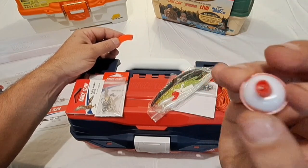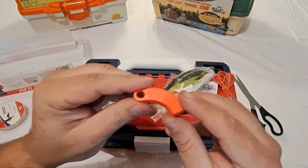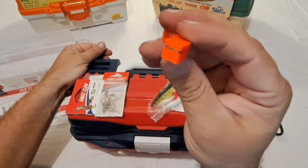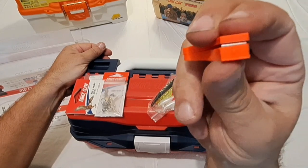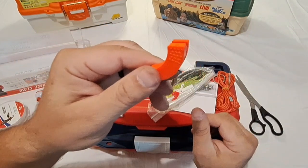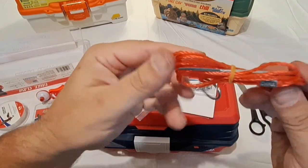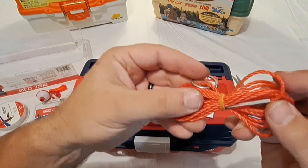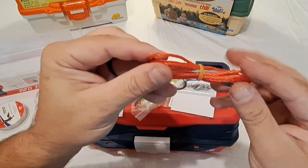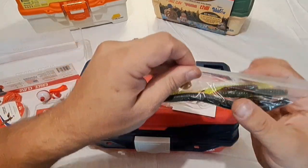The second bobber is actually a lot better constructed — looks a lot more similar to what we saw in the Plano box. So you get two bobbers total. There's also a line clipper, which is nice to have instead of biting your line — nail clippers work good for that too. You also get a stringer; definitely not the best stringer I've ever seen, but it's about the norm for these kits.